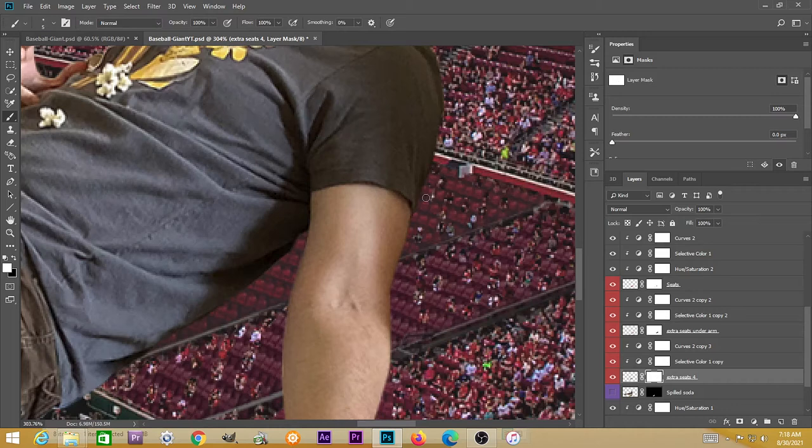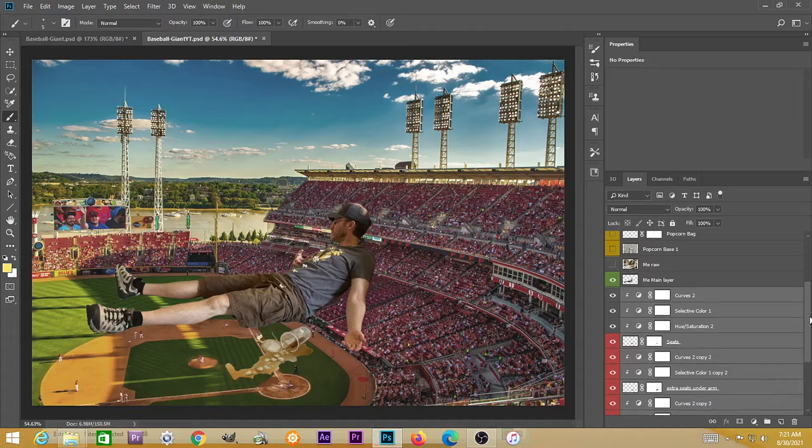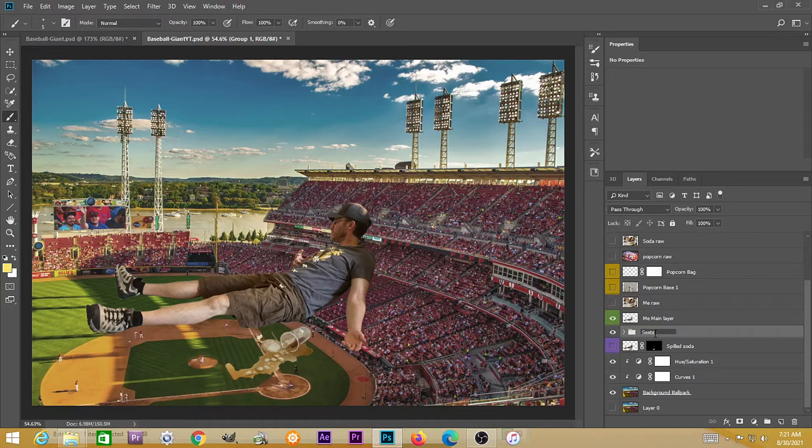Did this with the other sections right behind me and underneath my arm. I've got all of these seat layers selected and I'm going to hit Ctrl+G to group those, label this 'seats,' and right-click the layer to label it red — just so that I know immediately where the seats are, you just go to where it's red.